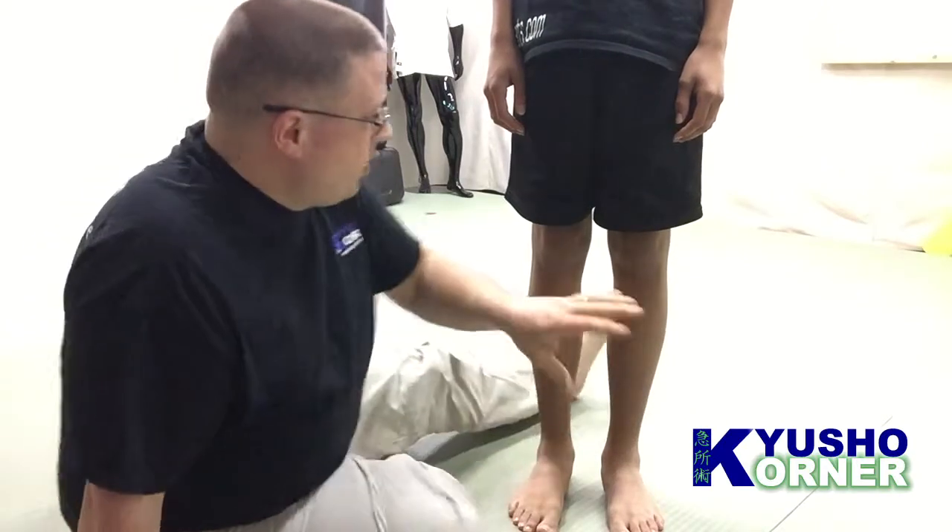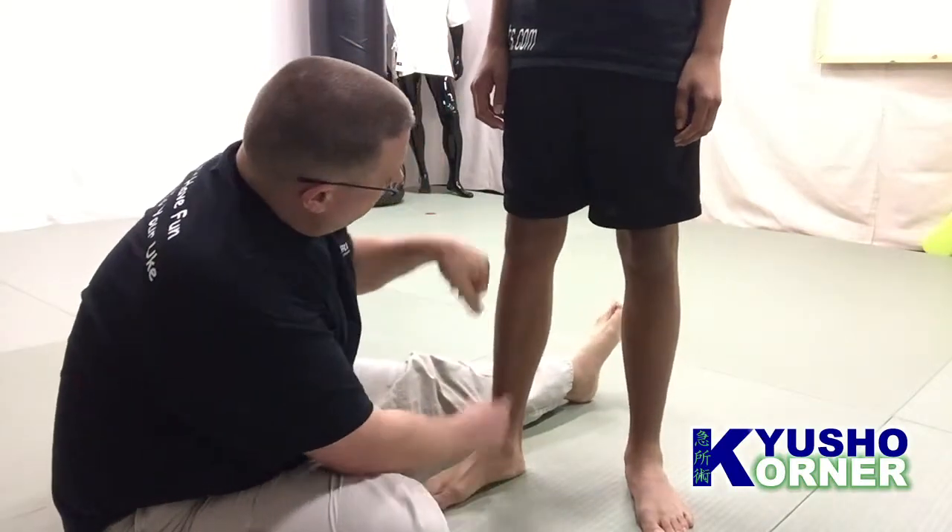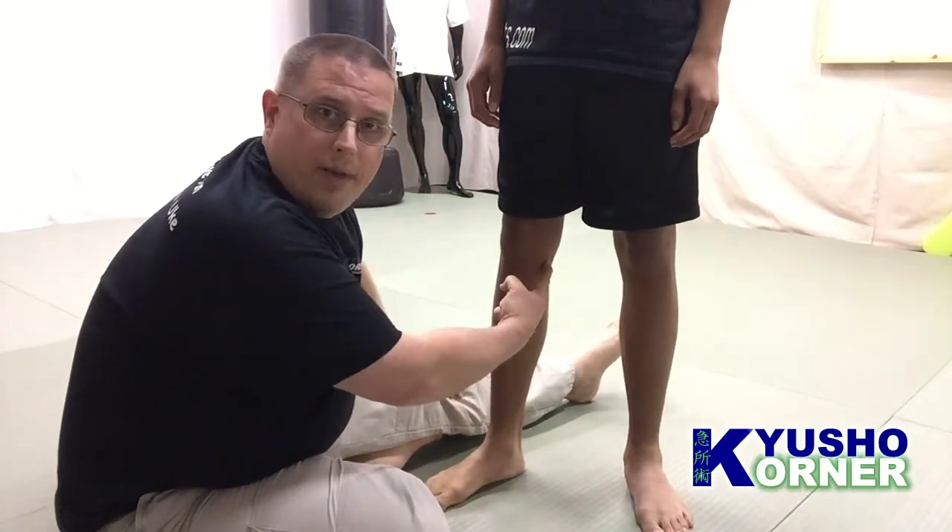Liver 7 is located around the knee area, so we're going to fade away and go down there. So we're looking at Liver 7. Open your leg a little bit more. Liver 7 lies right about here.